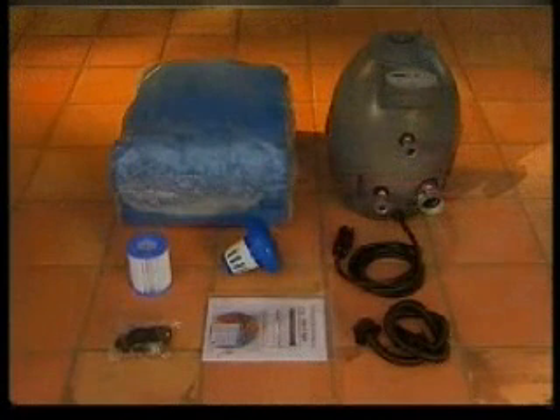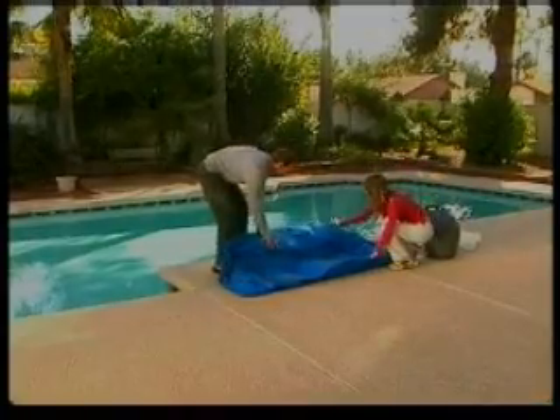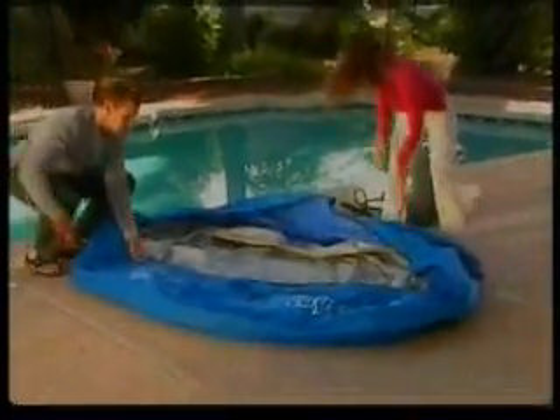Referring to the printed user's manual, ensure all items are present in your package. Start by spreading out the spa and Terilene cover, making sure the spa is properly inserted inside the Terilene cover and both are right side up.